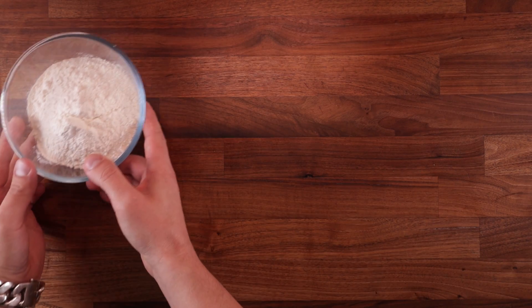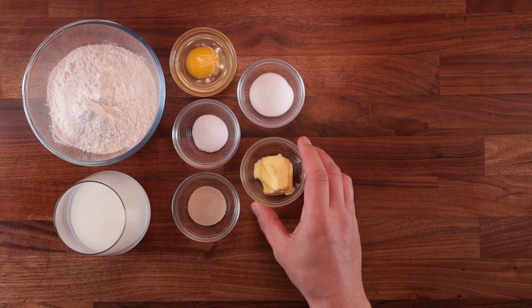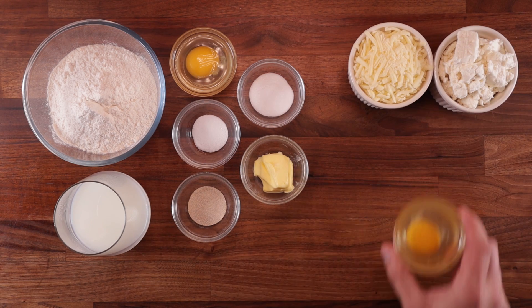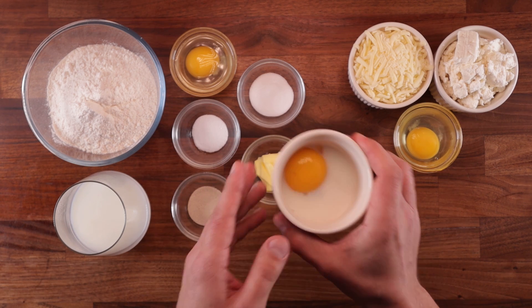Here's what we need. For the dough, we'll need some strong white bread flour, milk, an egg, salt, yeast, some sugar, and soft butter. And for the filling, we're going to use some mozzarella, some feta, and a whole egg. And last but not least, we're going to use one egg yolk mixed with one teaspoon of milk for glazing.